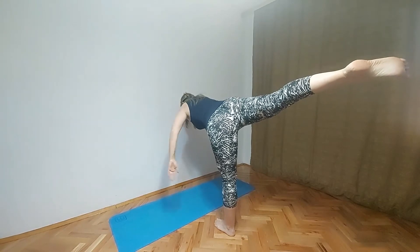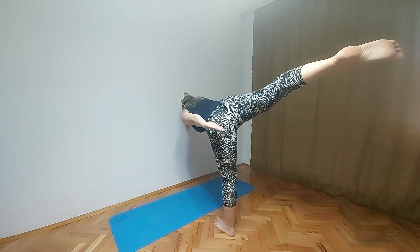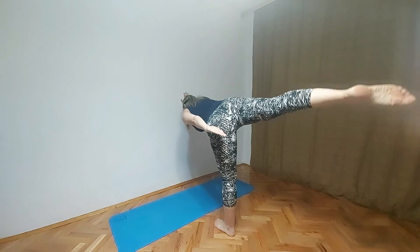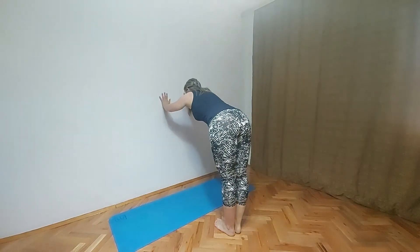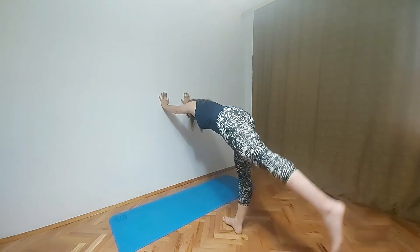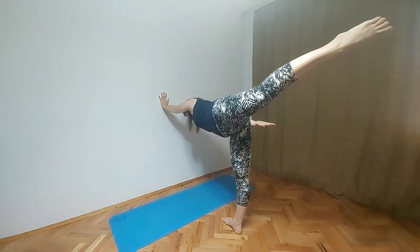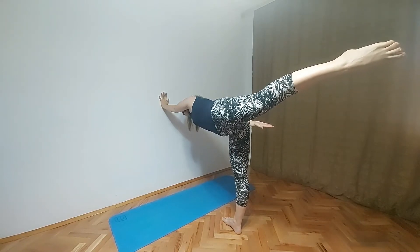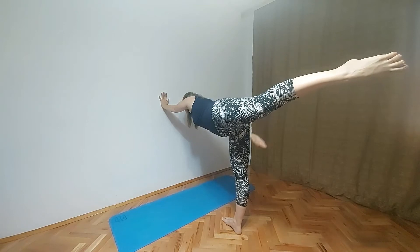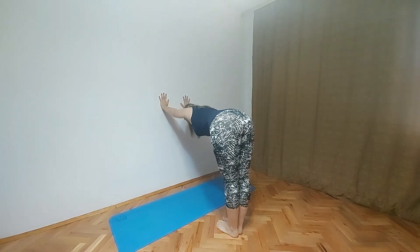So this is Virabhadrasana 3. There is some variation — you can put left hand closer to your body, right hand stays on the wall. When you're done with this pose bring both legs together. Put left hand on the wall. Exhale, let's go down a little bit. Now lift up your left leg in the air — Virabhadrasana 3. Variation is to put right hand closer to your body, just to keep balance. You don't have to. Put both hands on the wall, bring both legs together, exhale down.